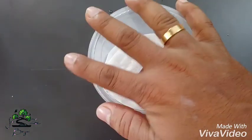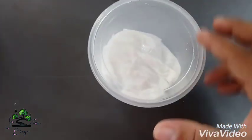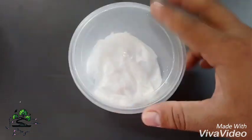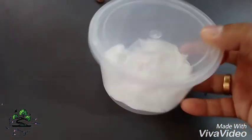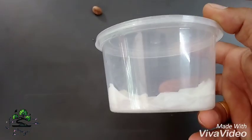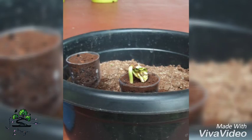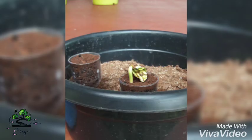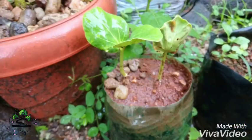Next day, you will plant the seeds in red soil. I will try to plant the seeds the next day. This is the first day. This is the second day. This is the third day. This is the fourth day.